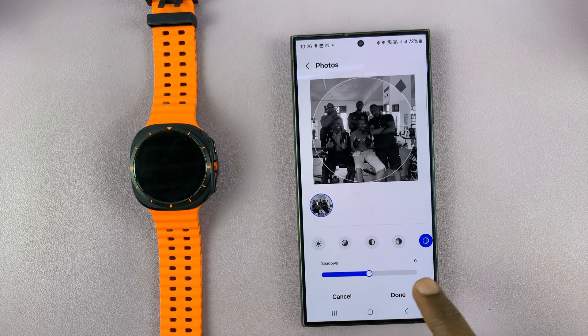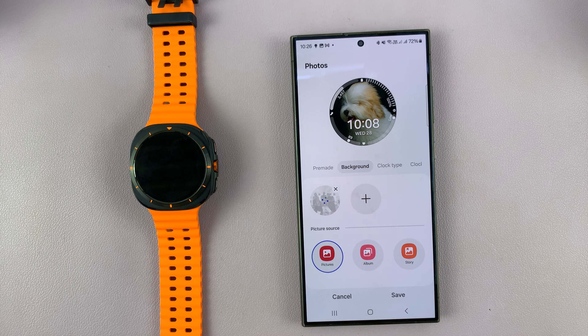When I'm happy with the photo, tap on done, and that's going to upload the photo into the watch and make it my watch face.